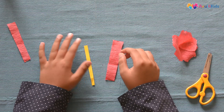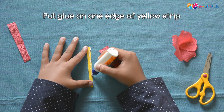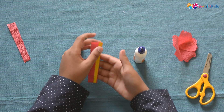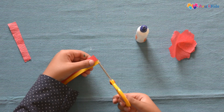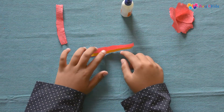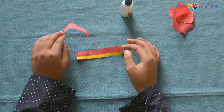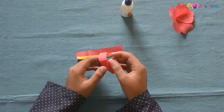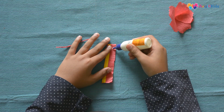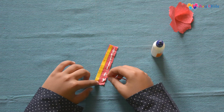Now we have to take one red strip and one yellow strip. Put some glue only on one edge of the yellow strip and stick it on the red strip. It should look like this after sticking. We have to make some cuts on the yellow strip — don't cut the full strip. After making the cuts on the yellow strip, it should look like this. Now take another strip and just roll it. It should look like this.